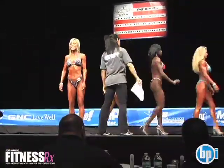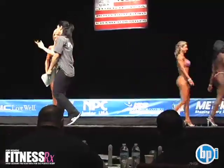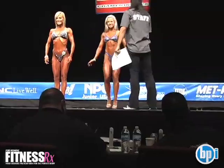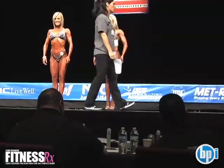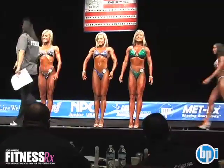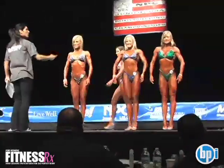Okay, 184. Good job, Christina! 195, 198, and 192. Good job, Christina!